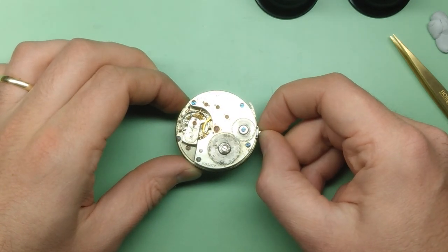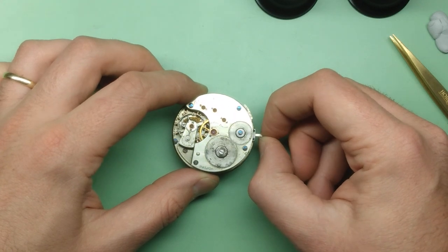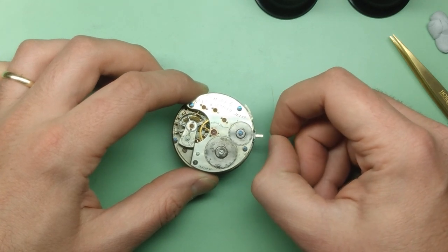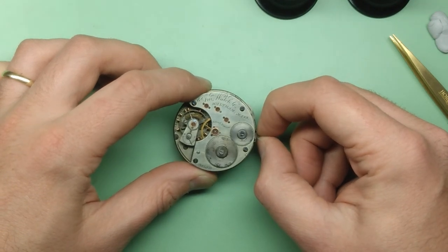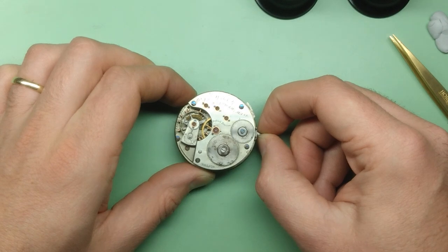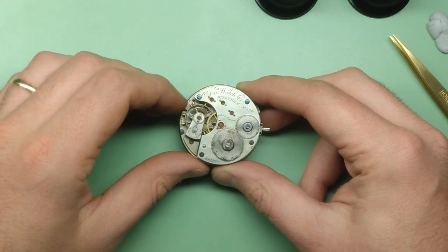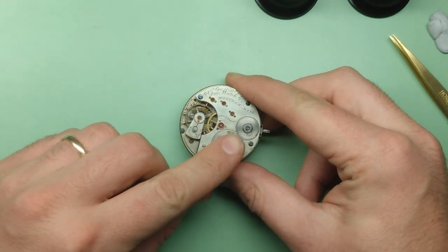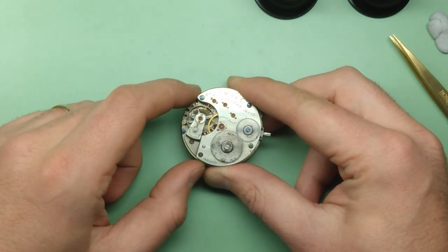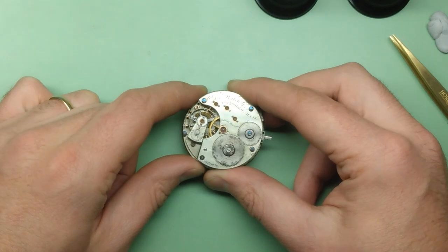It came without a case, so a major challenge in this restoration is going to be finding a case. The stem is built into the watch, so I need to find a 16S case with a female stem — one that this stem can insert into. That's going to be a bit of a challenge. I can tell right away the balance staff is very much broken, the hairspring is pretty messed up, we're missing a bunch of screws, and there's a bunch of rust on the ratchet wheel and the crown wheel. This watch is an absolute basket case.